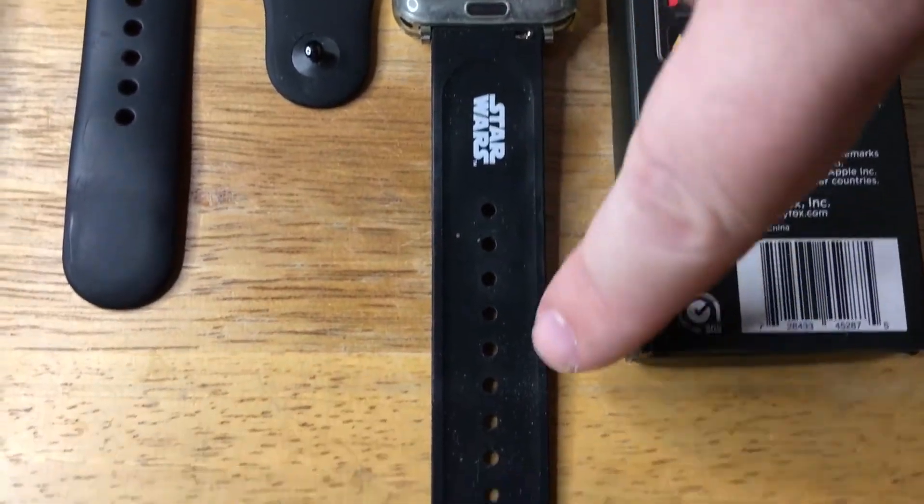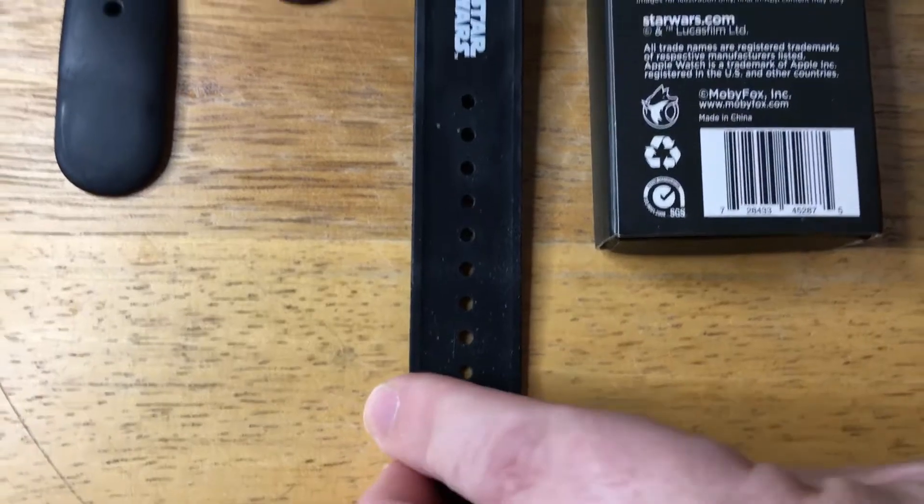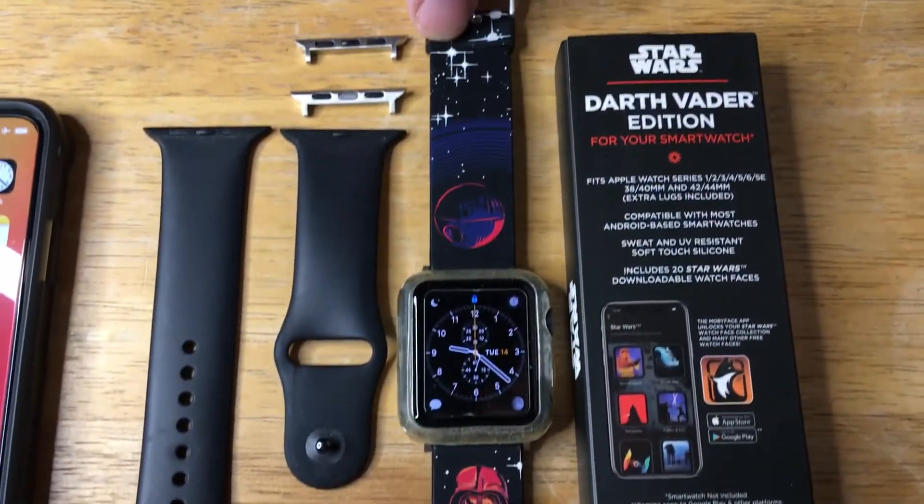Some Star Wars insignias here on the underside as well — that's pretty cool. I like it a lot.